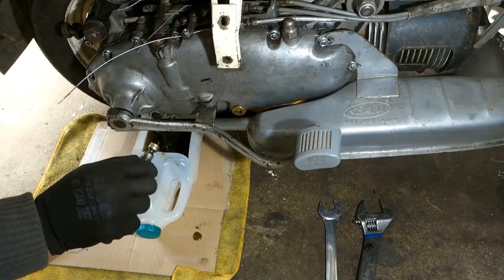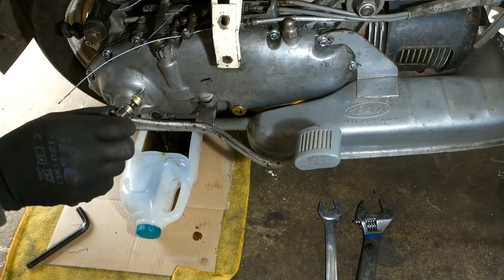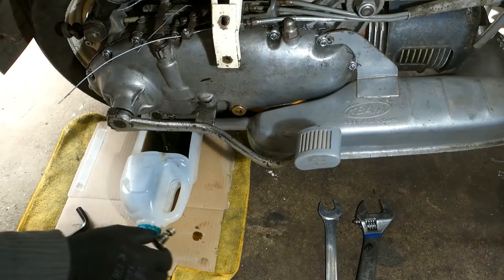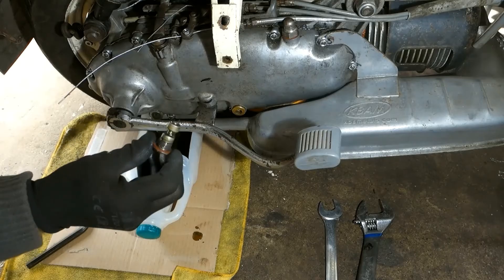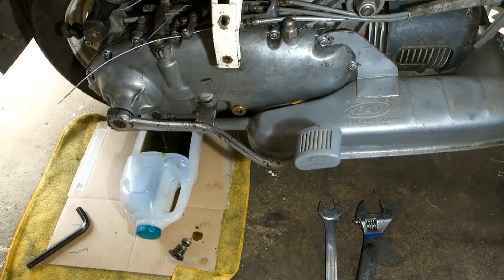Let the oil drain. Inspect the magnet on the plug for any metal shavings — if there's none, you're good. Clean and replace. New fibre washers are recommended, not strictly necessary, depending on the old ones.